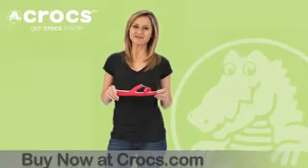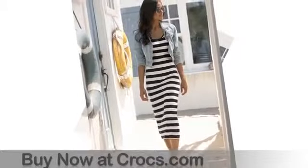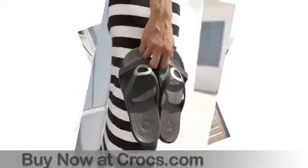I'm Heather, and this is the Sandra Sandal from Crocs. Now first off, let's talk about the comfort. From top to bottom, this sandal is made with Croslite material, so you get the flexible, lightweight, cushiony comfort that you can count on from Crocs and no one else.